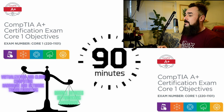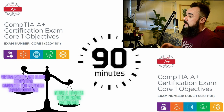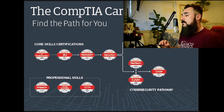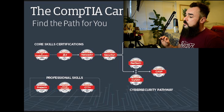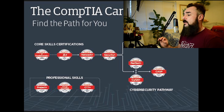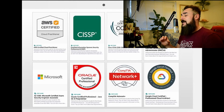A+ isn't just a piece of paper — it's a badge that declares you competent in crucial IT domains like hardware, software, networking, and troubleshooting. Employers look for A+ certified individuals because they ensure they are hiring someone with the fundamental skills needed to thrive in the dynamic IT environment. Consider A+ as your launching pad into the vast world of IT — it's your ticket to enter the field and showcase your foundational knowledge and skills.